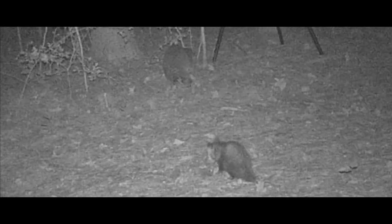And that possum is just going at it — he is really enjoying himself.